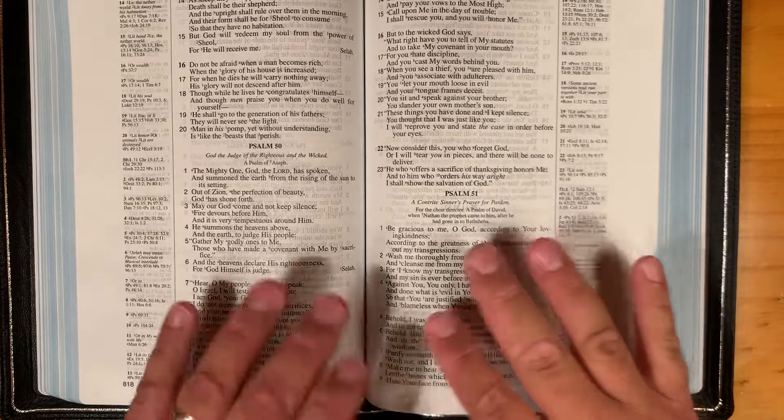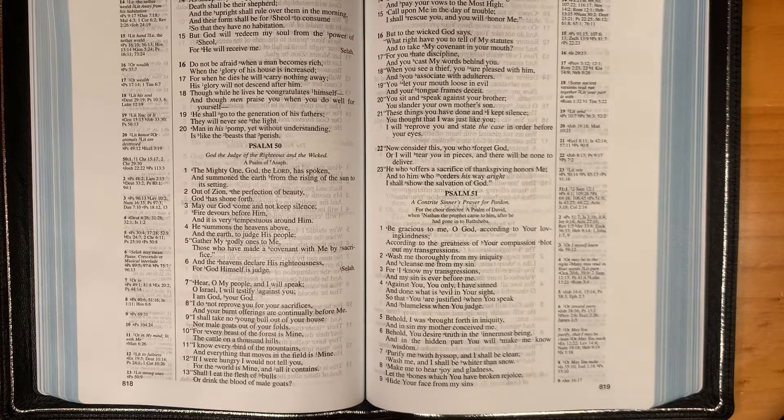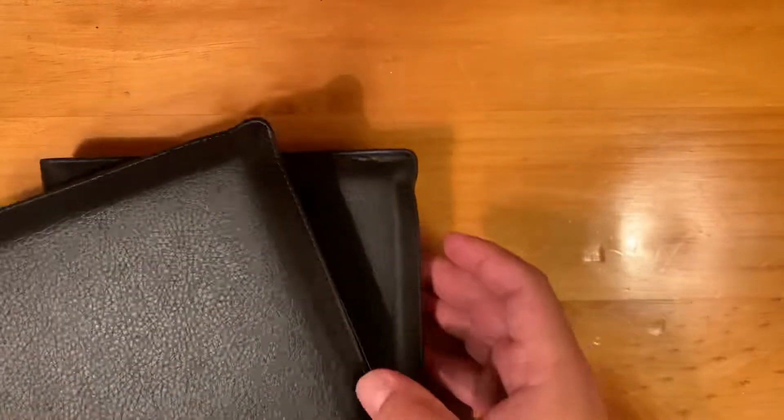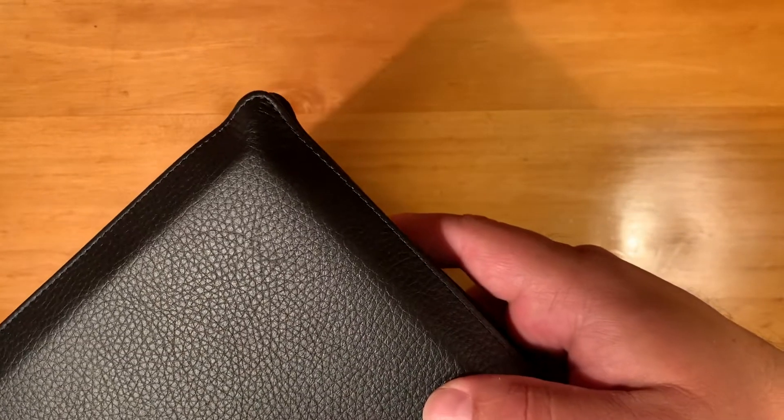This is the new single column reference 25th anniversary edition. I'll show you both Bibles I received and note any differences that might represent variation you could see in the product. They look very much the same between the two, as they should. The way the paper fits might look a little different — on the corners you might have some variation. This corner is somewhat bent and triangular, while the other is not as much.